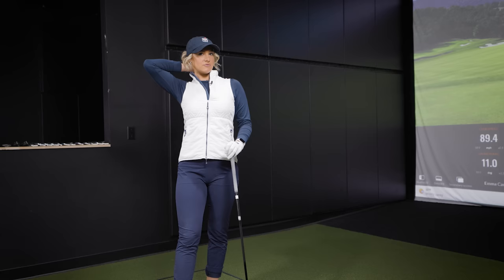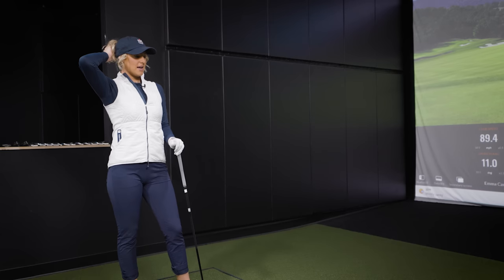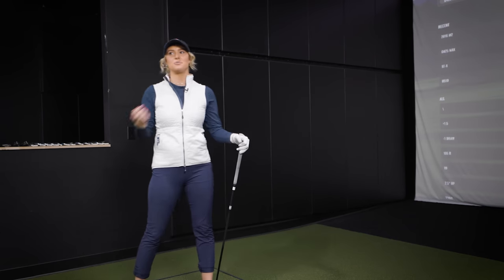Just so you know, your hybrid that you brought in was a 60-gram shaft. That in your hand is a 90-gram shaft. So we've jumped up — but it's the same thing we did with your irons. You were playing a 60 to 70-gram iron shaft, and now we're playing a 100-gram iron shaft. At your speed, you need control. It's just not the same now as it was when I was a freshman in college.